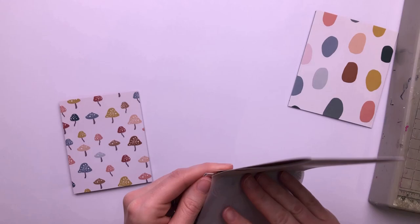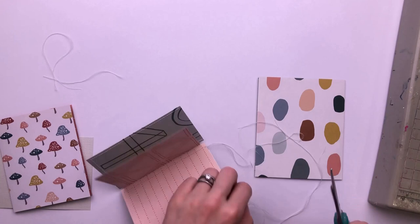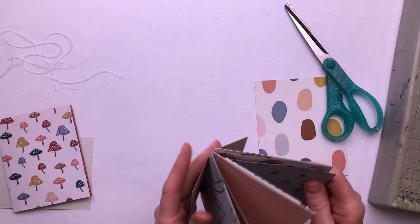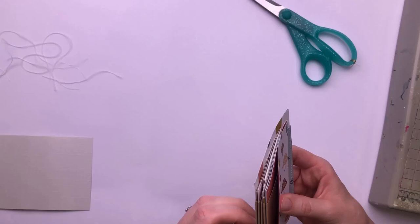Now this means that my concertinas are no longer concertinas — they are stitched together so that they do not open out like an accordion anymore, they are stuck together. So it gives me a very compact spine, which I'm absolutely fine with. It gives me that security that my pages will not fall out of my minibook later. I knew I would lose the concertina effect when I was doing this, so it's a slightly different binding to what I did previously, but I'm really happy with it because it feels very strong and secure and that ultimately is my aim.